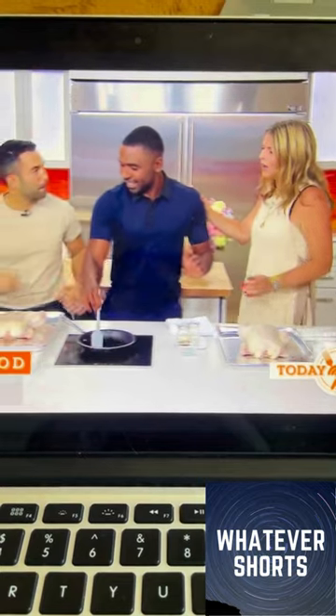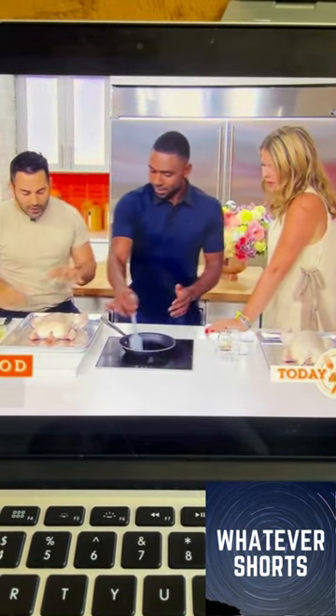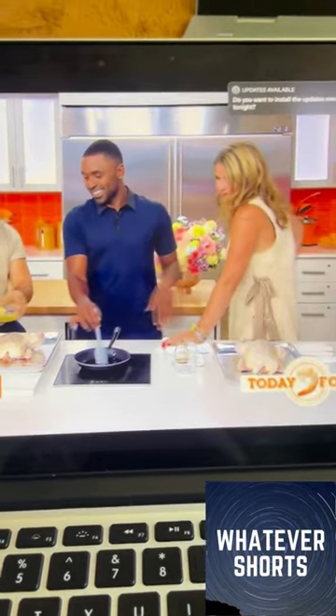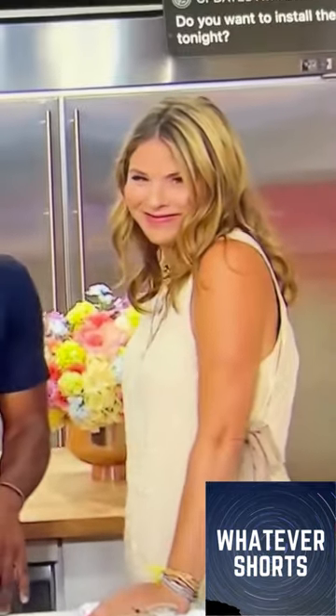We're going to pour it on the chicken. This is our salt and pepper — we're going to wait for that, though. We're going to season it. Brush with some oil.